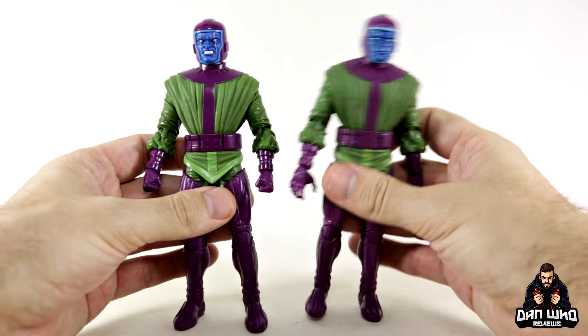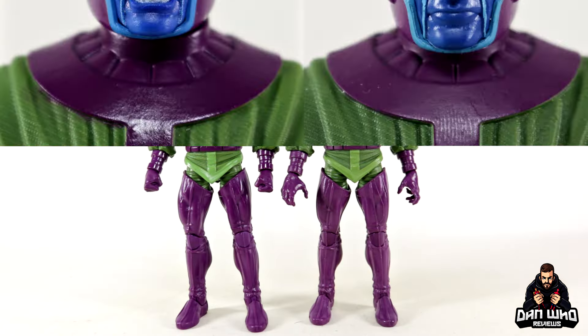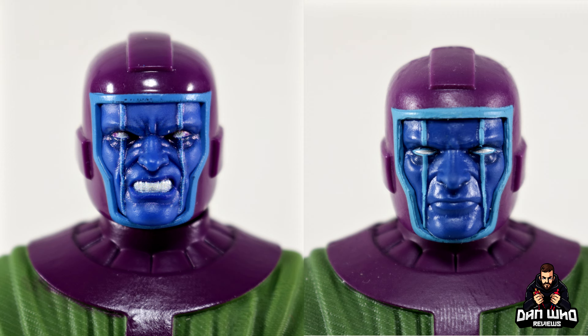Focusing on the differences, they lie within the face sculpt. The blues are definitely brighter on the new Pulse exclusive version, and the key difference is you can swap out the face plates.